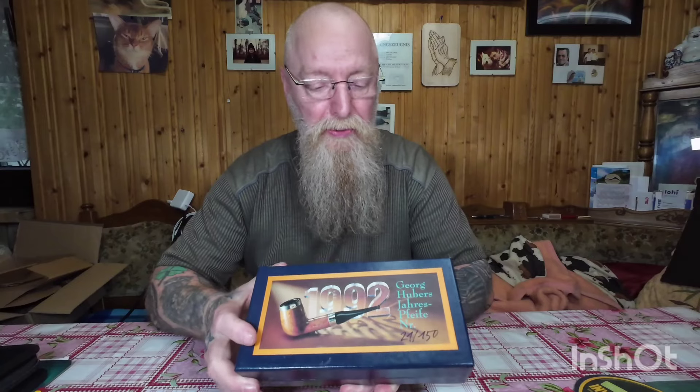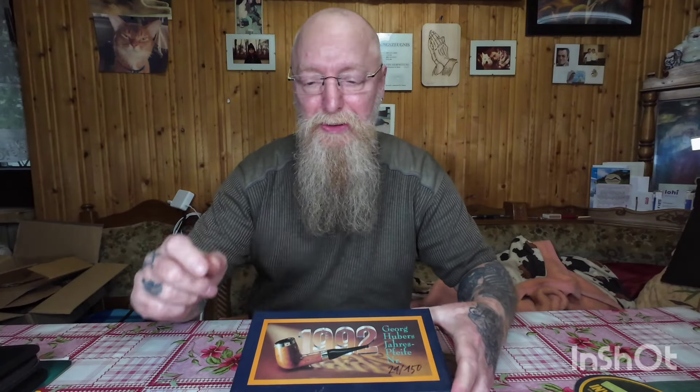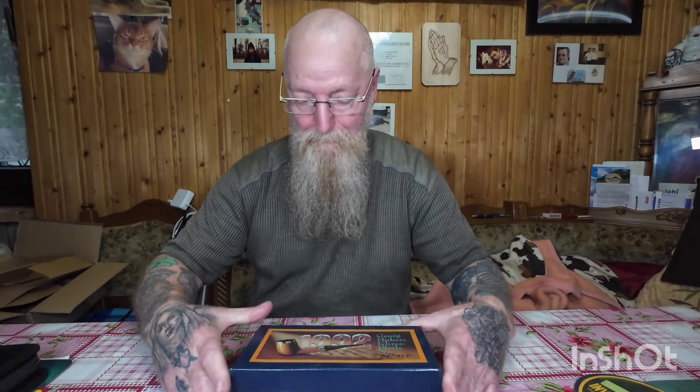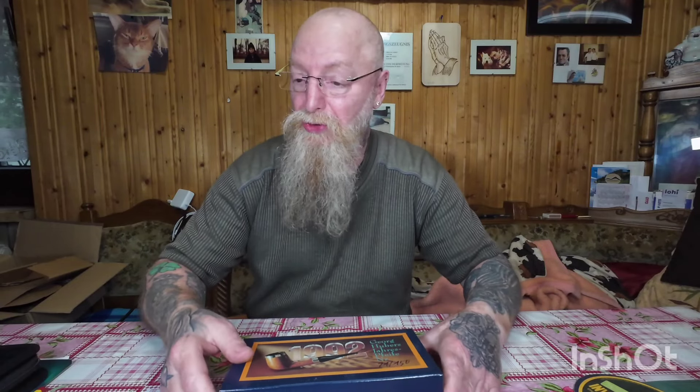Ins Grab kann ich es auch nicht mitnehmen, sage ich immer. Die Frau lacht da nicht mehr. Also, ich glaube 90 Euro — oder was ich jetzt gezahlt habe, ich weiß es nicht. Ich hab's glaube ich hingestellt, ich möchte mal schauen — es ist ja alles vorgeschrieben, was ich da gezahlt habe. Machen wir es jetzt einmal auf zusammen — ich weiß selber nicht, wie das jetzt ausschaut.